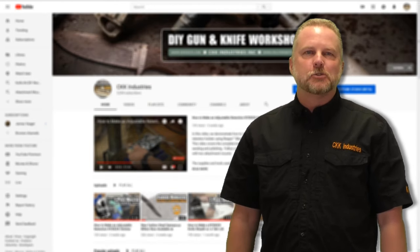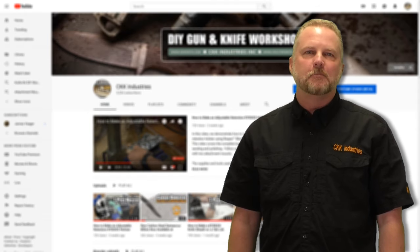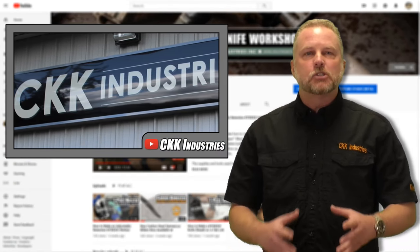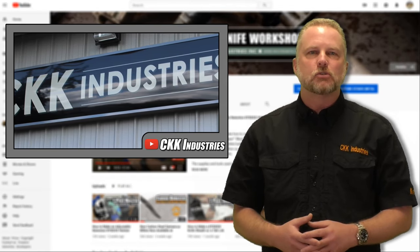Hey everybody, my name is Steve Andrews with CKK Industries and I want to be the first to welcome you to our YouTube channel. CKK Industries was founded back in about 2000 with the initial goal being to help expand the number of people coming into the knife industry.